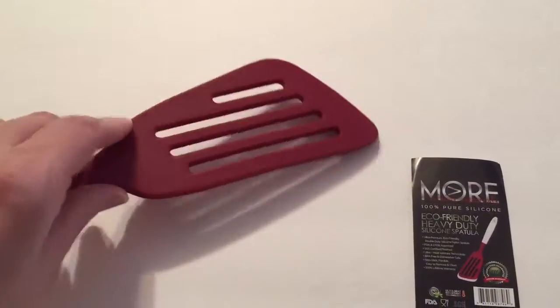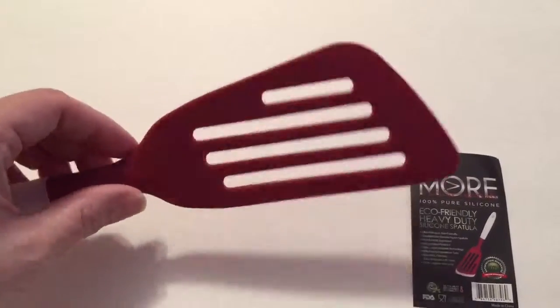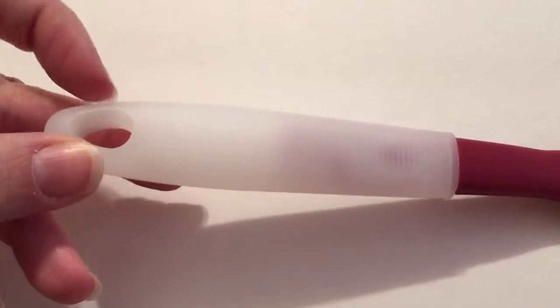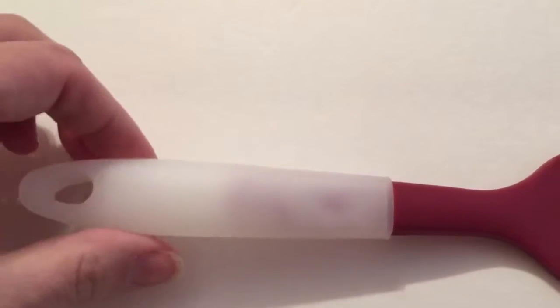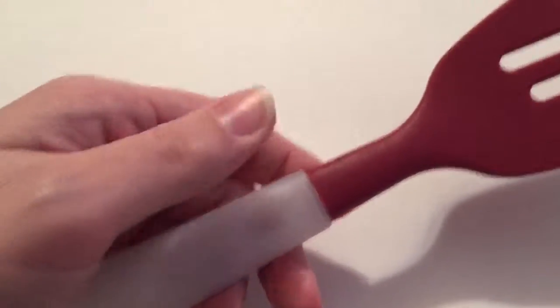It does the job — it flips fish pretty easily without breaking it. I'm not a huge fan of this hard plastic handle. I'm used to coated handles or non-slip handles; I feel like it makes it look a little cheap.